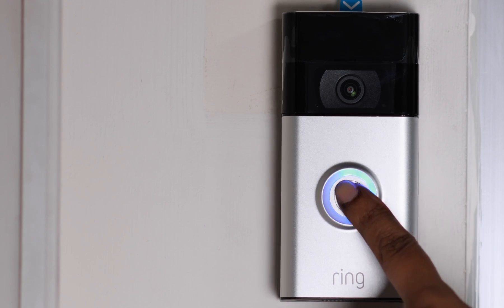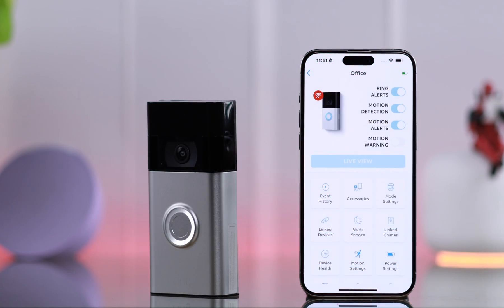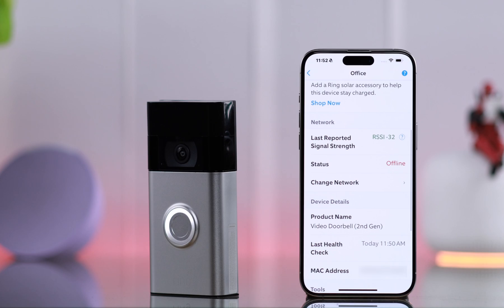In this video, I want to show you how you can solve when a Ring Video Doorbell second generation's Wi-Fi is showing poor connection, keeps disconnecting randomly, or the Wi-Fi is not working at all.